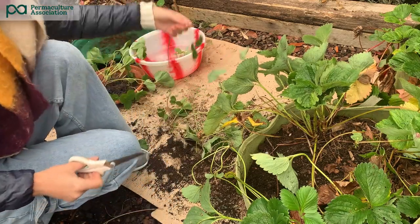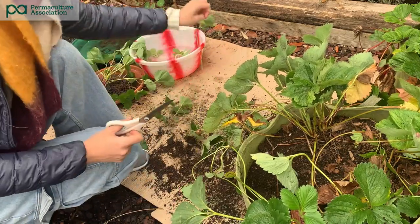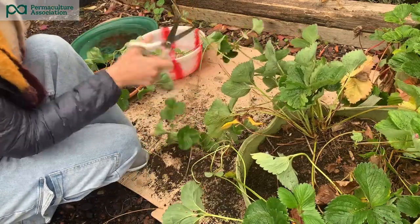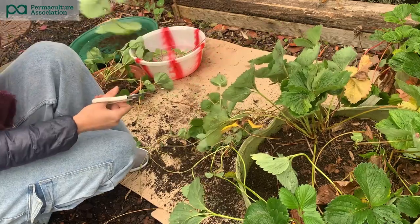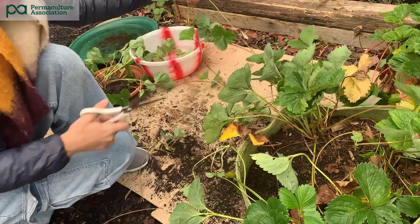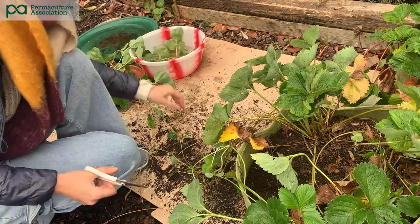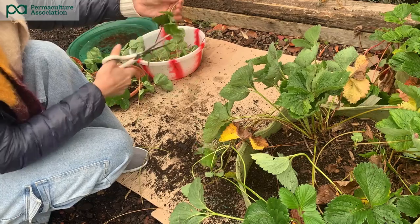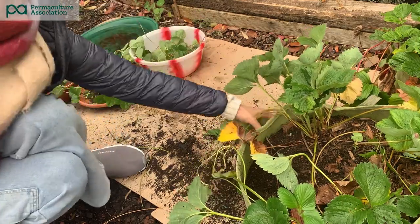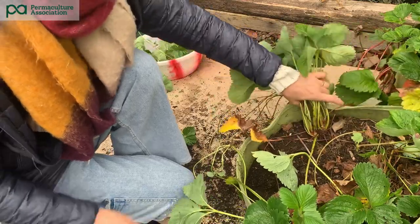Counting the runners as I snip them: two, three, four, five, six, seven, eight — I'm getting quite a lot from this one — nine, ten, eleven, twelve, thirteen. I think that's all my runners, but lifting up — oh no, there's more — fourteen. I've got 14 runners and the original plant.